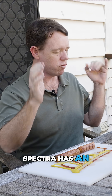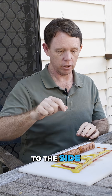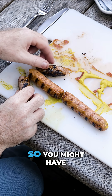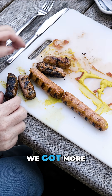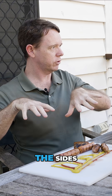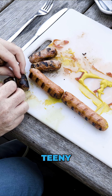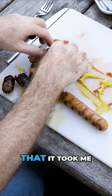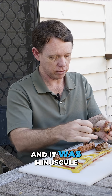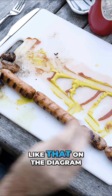Spectra has an incredibly tight beam angle and no energy pointing off to the sides. But energy pointing off to the sides might look like that, so you might have a couple more. All radars have some energy pointing off to the sides. Spectra's is absolutely teeny tiny — it took me over a day to measure it, and it was minuscule to the point that it ended up looking like that on the diagram.